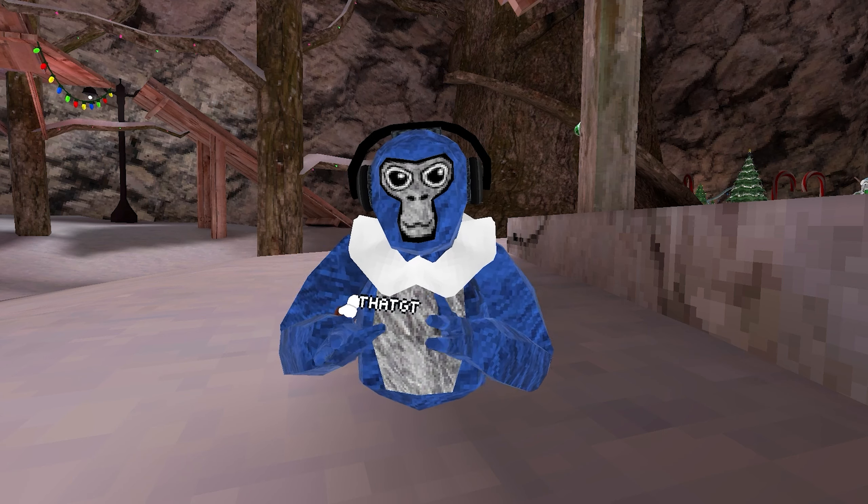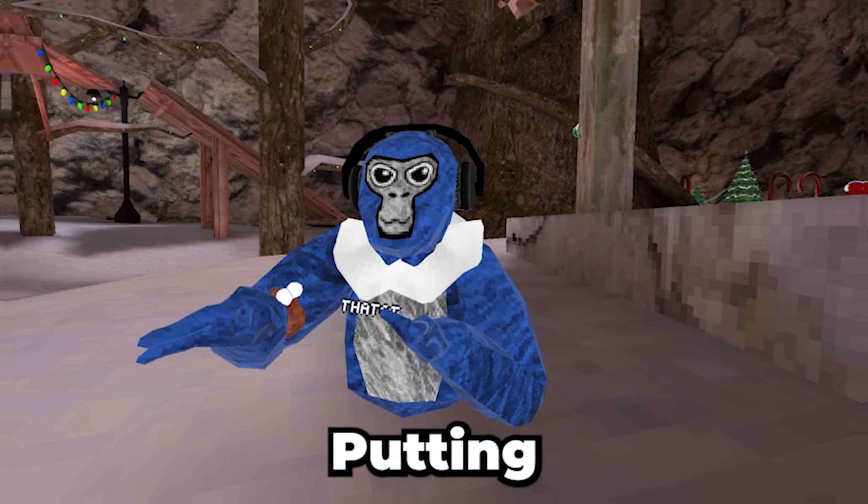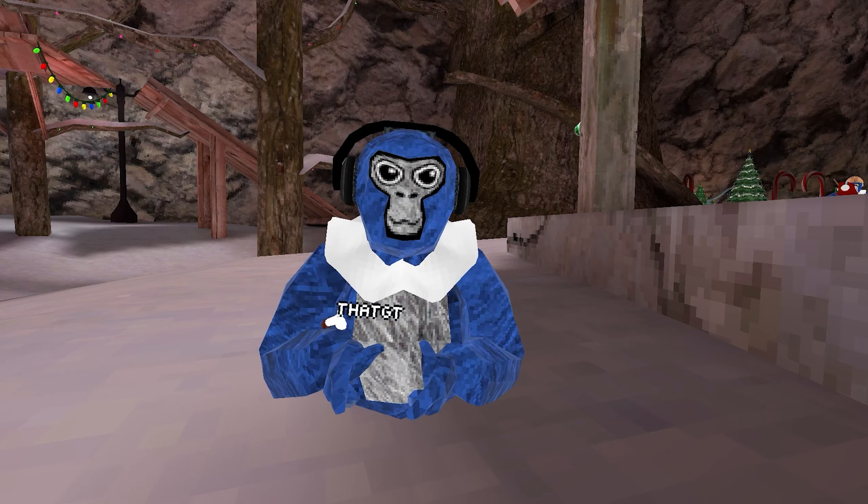Here's the timelapse of me unboxing it. Putting on this head strap took around 30 minutes, and not gonna lie, it was kind of annoying. Thanks Zyber for sending these out.